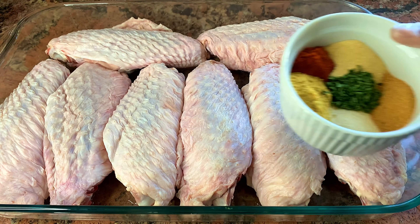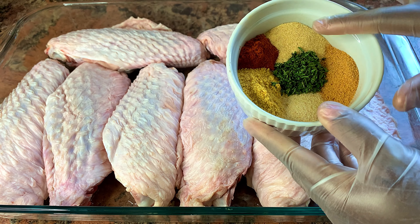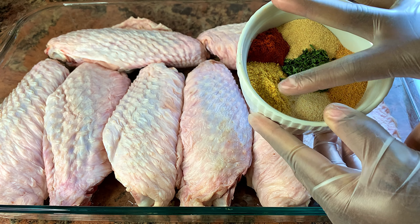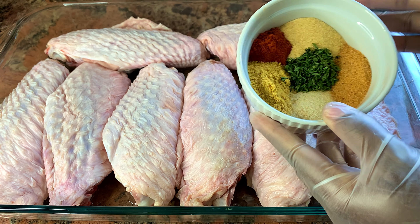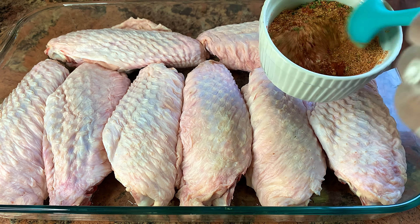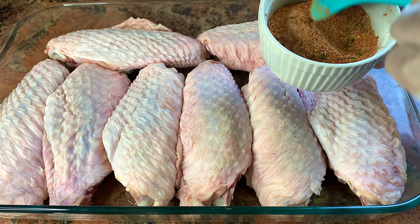Here are my seasonings: I have some paprika, garlic powder, seasoning salt, onion powder, some chicken seasoning, and some parsley flakes. Feel free to use any combination blend you like. I'm just going to go ahead and give this a good mix to combine, then add a generous amount of the seasoning mix onto my turkey wings.